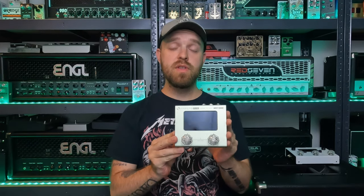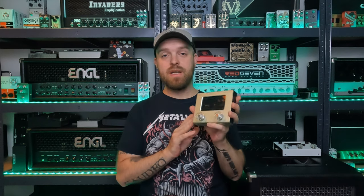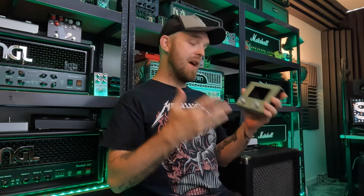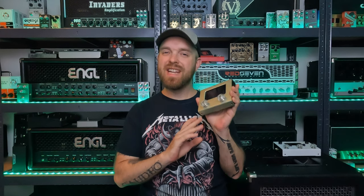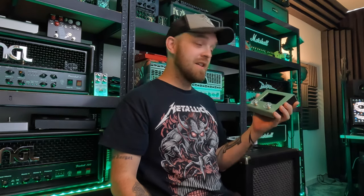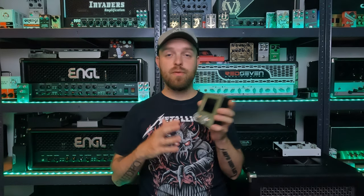You can use the Ampero Mini as your audio interface, just as the Ampero 2 Stomp does. So if you want to start recording, or if you're a beginner, or a traveling musician who needs an audio interface that also offers a lot of sounds, just hook it up to your laptop and you're good to go. Do keep in mind that the sample rate is fixed at 44.1 kilohertz. The pedal also has a built-in looper — the loop time goes up to 100 seconds in mono and 50 seconds in stereo. There's also a built-in drum machine with a metronome and electronic beats — up to 100 different types.